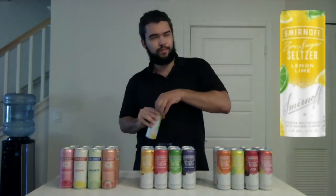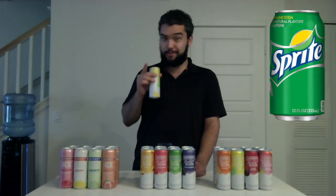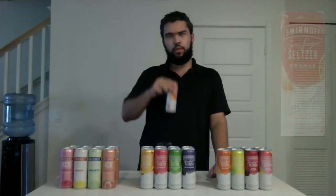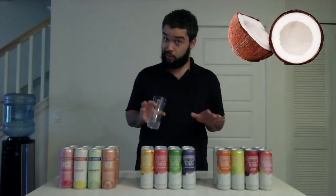The next flavor — Lemon Lime. This smells like a combination of regular Sprite and Lemon Lime Gatorade, and that's exactly what it tastes like too. I like all those flavors. I'm going to give the Lemon Lime a thumbs up. The next flavor — Orange. That's the loudest pop yet! That smells just like a tangerine. I tasted something like a clementine, but then I thought I tasted coconut. It says orange, so that's a little bit strange. I'm going to give the Orange a thumbs up.